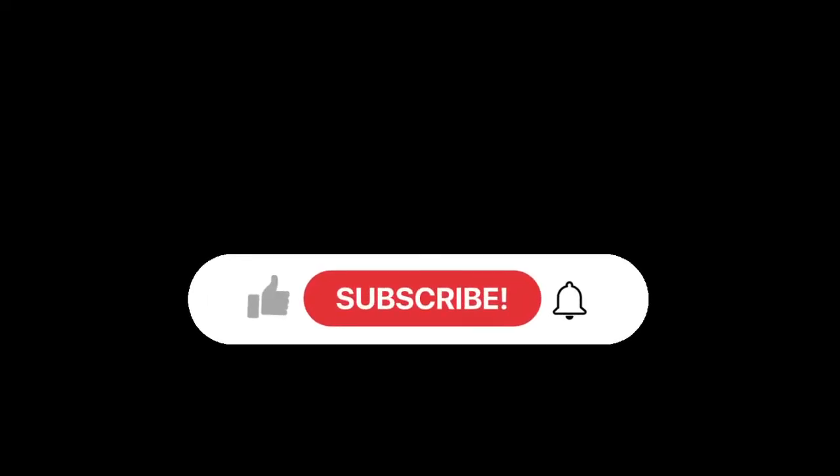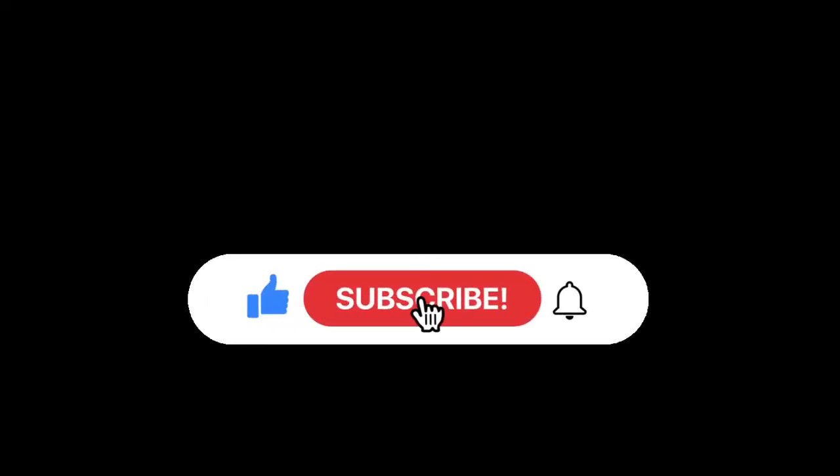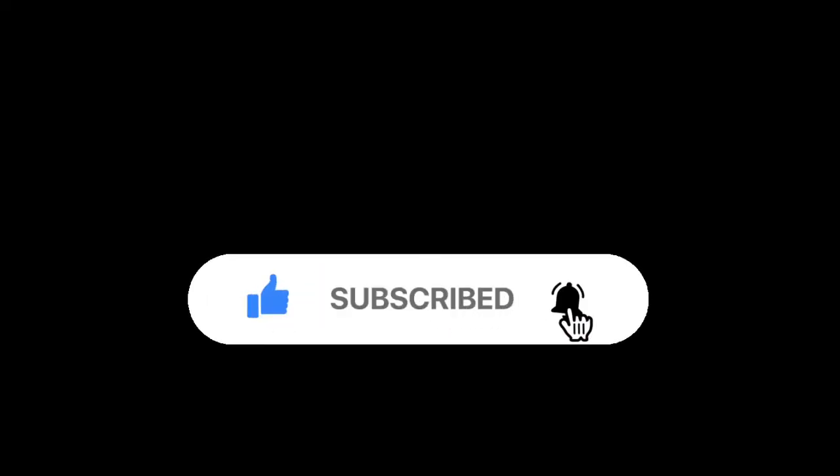I hope you enjoyed my makeup tutorial. If you liked this video, please like and comment. Thank you so much for watching. Don't forget to subscribe to my channel and share this video with your friends and family. I will see you in my next video. Till then, take care. Bye!